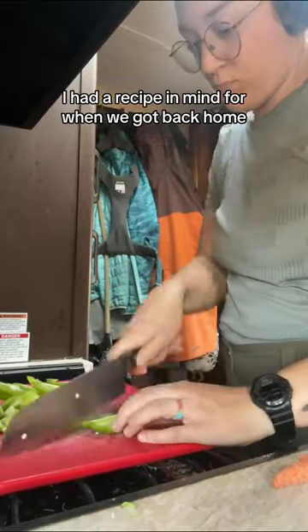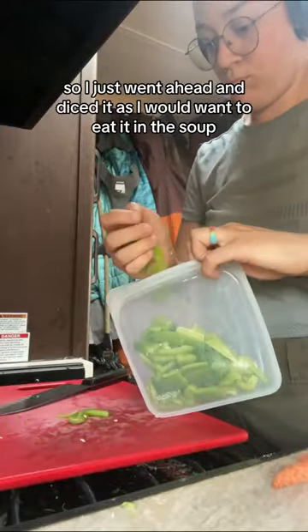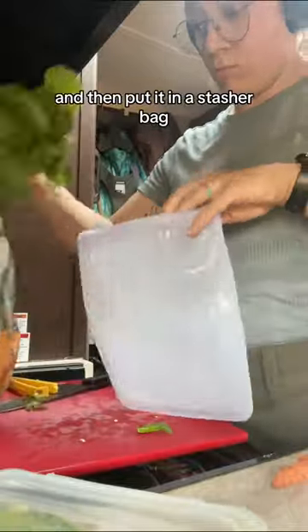I had a recipe in mind for when we got back home — African peanut stew — and I thought this pepper would be good in there, so I just went ahead and diced it as I would want to eat it in the soup, and then put it in a stasher bag.